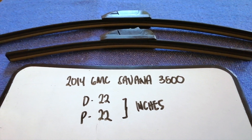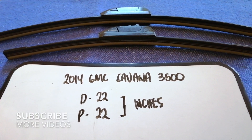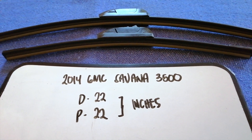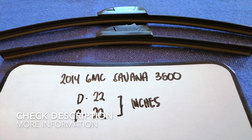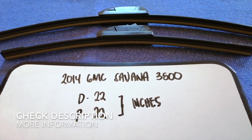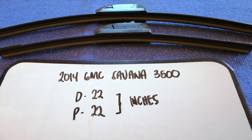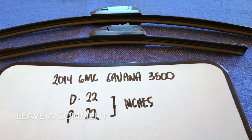Hey guys, welcome back. Today we are going to talk about wiper blade replacement size for the 2014 GMC Savannah 3500. We have to change a wiper blade that is damaged, stolen, old, or not working properly. It is very important to keep yourself safe while driving, and if you are looking for a wiper blade replacement size for your 2014 GMC Savannah 3500, keep watching.